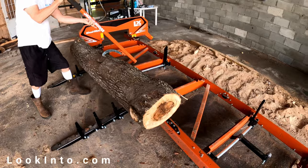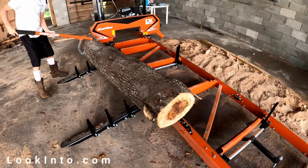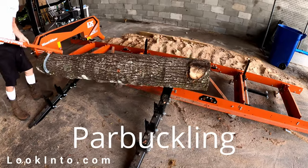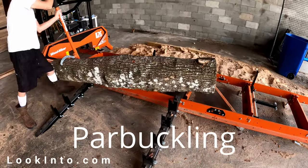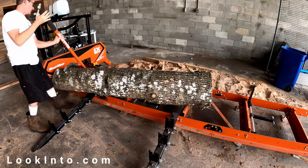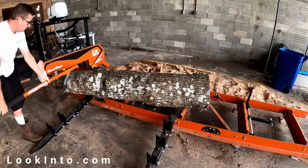Since this video, we found better ways to load logs. We use a tractor with a tow strap to parbuckle the logs on. Google parbuckling for more — it's how they right a sunken ship, and it's a lot easier and safer. A forklift would be ideal. We'll show our parbuckle system in a future video if anyone's interested.